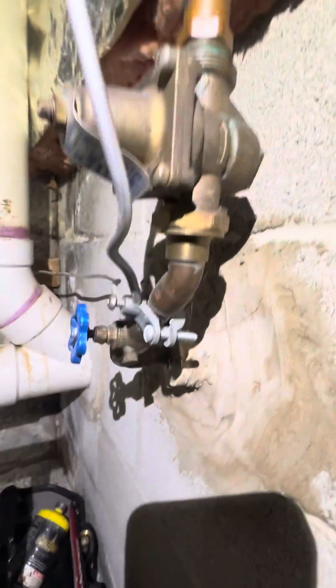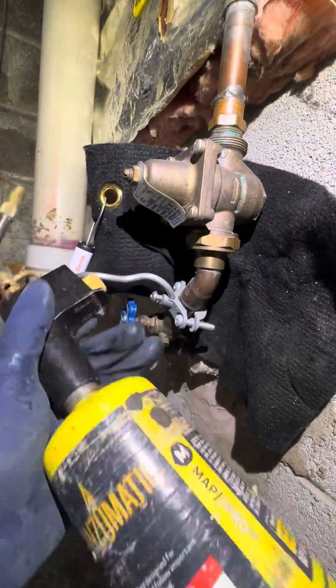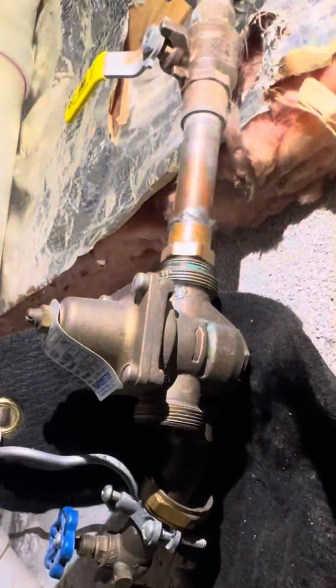Oh yeah, pressure reducer! This is another pressure reducing valve video. If you guys don't like it, you don't have to watch it. If you do like them, leave a like.